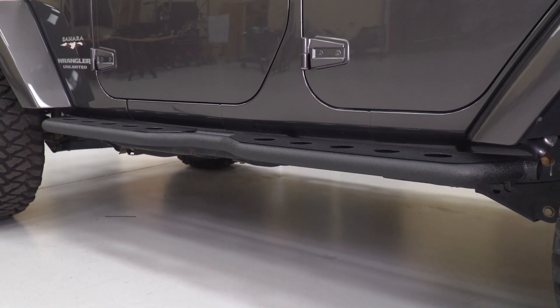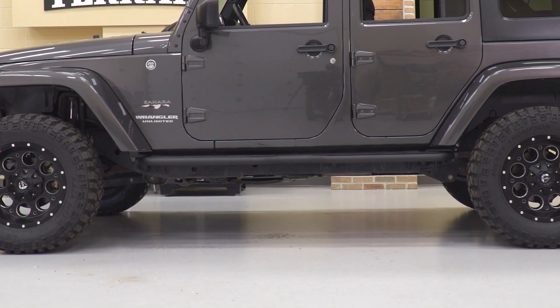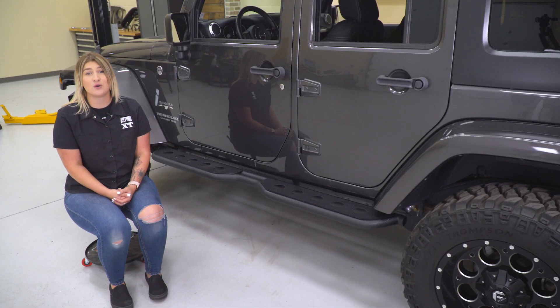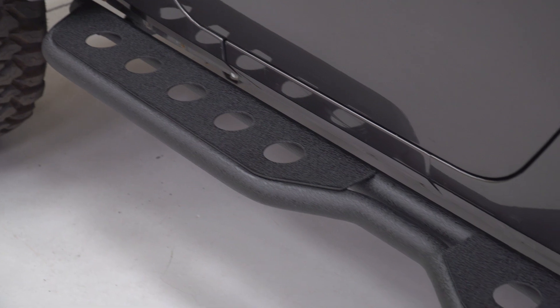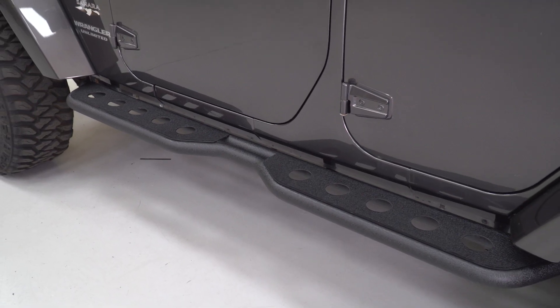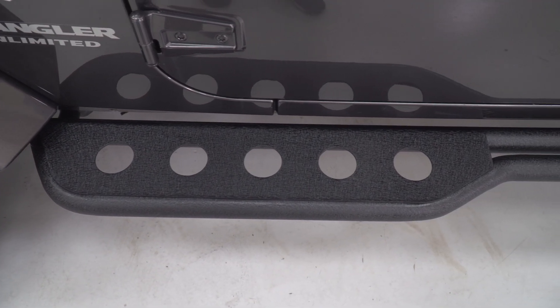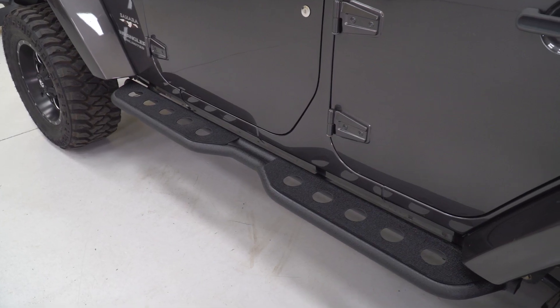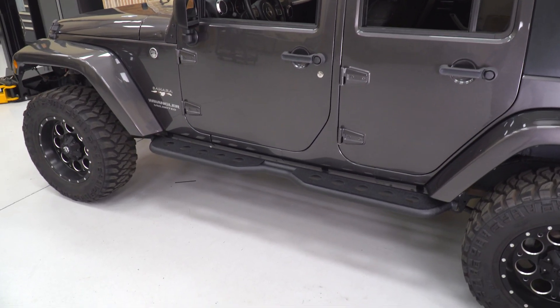The rocker area or pinch weld area on the Jeep is one of the most vulnerable spots because of the breakover angle. So when you take your Jeep off-road, these steps have a heavy-duty steel tube and plate construction to protect that area and prevent any damage. They also come in a textured black powder coat finish to match other heavy-duty accessories like the rear bumper, and they help you achieve a heavy-duty, off-road look.